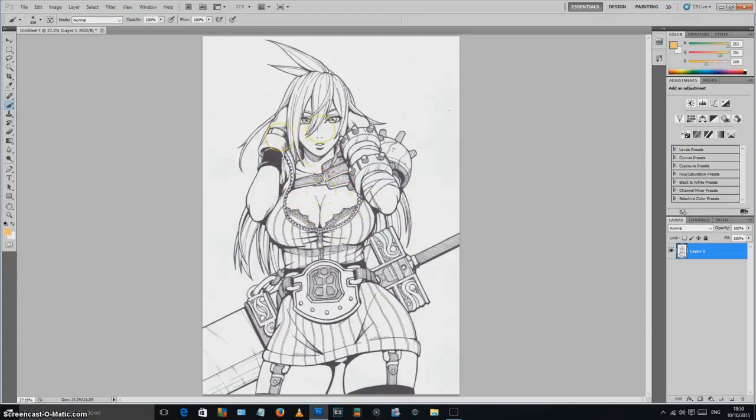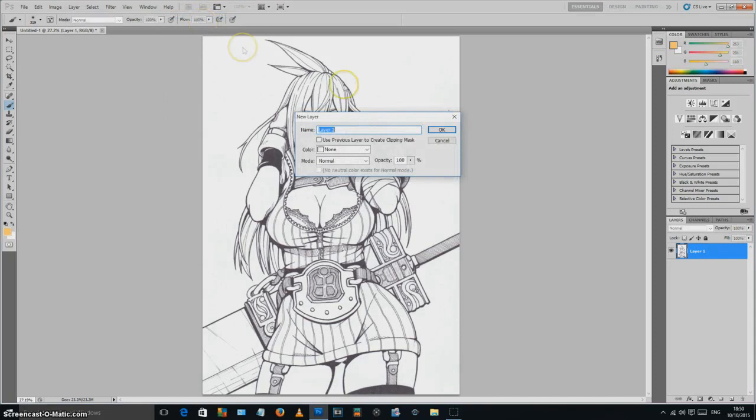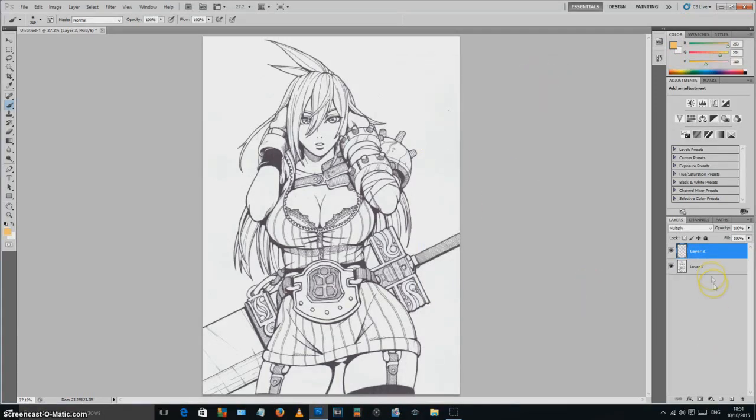There are two main ways to go about it. Firstly, I could click on Layer, go to New, then Layer again — or Shift+Ctrl+N. That brings up the new layer dialogue box. This is what I used to do before I learned the other technique: get a new layer and where it says Mode, instead of Normal, click on Multiply, then OK.